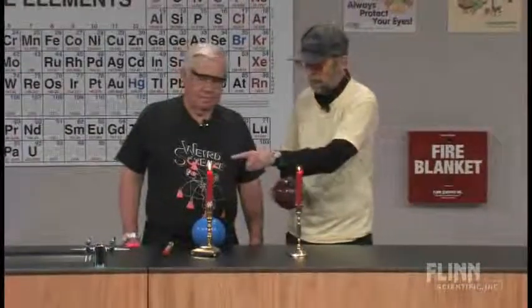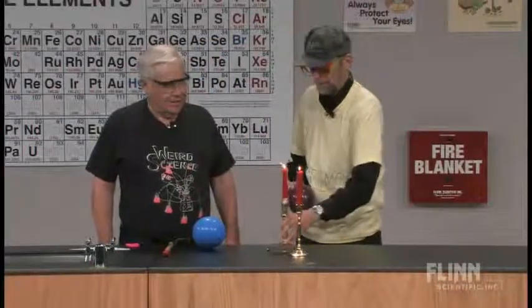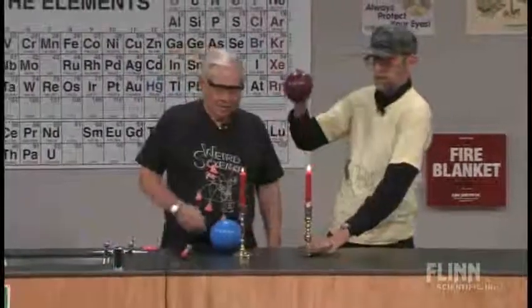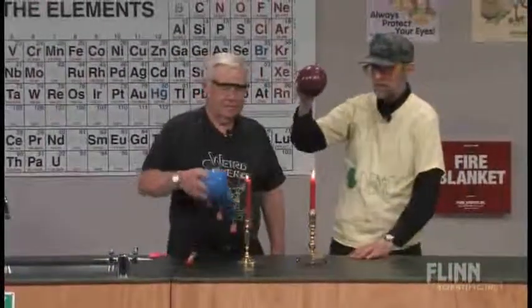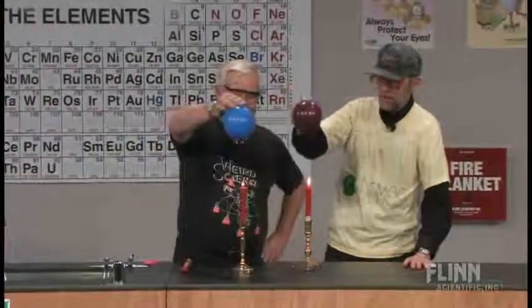Now you're saying my flame's bigger. Okay, I'll switch. Do you mind or do you care? I'll win either way. You're at your wick's end. All right. So on the count of three, we're going to lower the balloon — right over the flame.